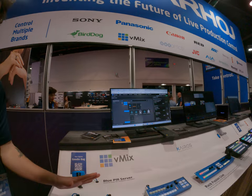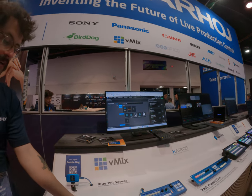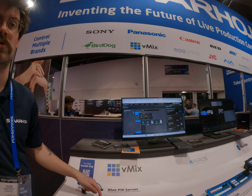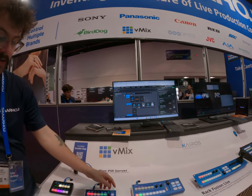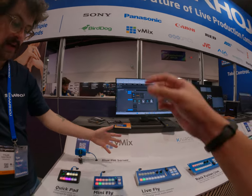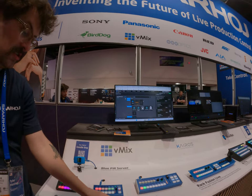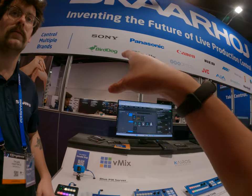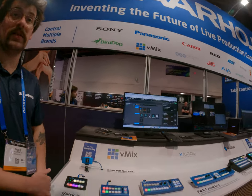And they're all totally customizable. So this is like a small video switcher. On it you could control vMix, you could control an ATEM, you could control a TriCaster, but you could also edit any button you'd like to basically have it do whatever you'd like. So you guys do some kind of preset for all those companies? Exactly.